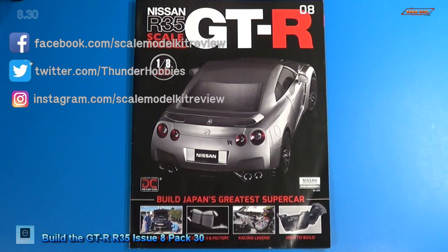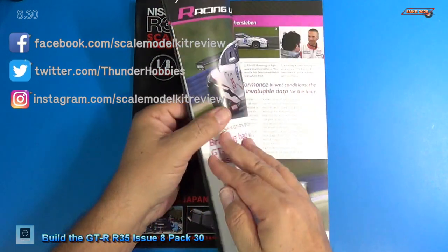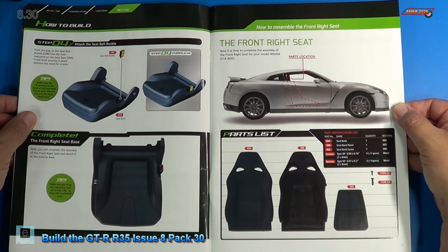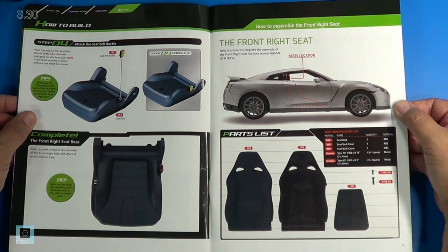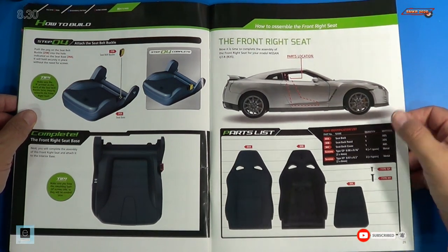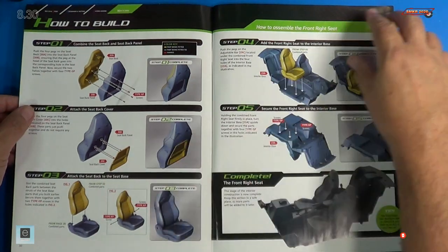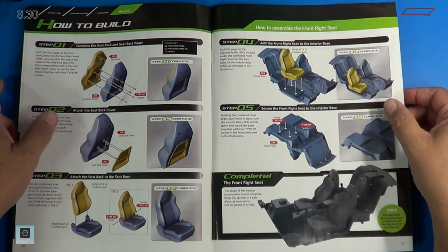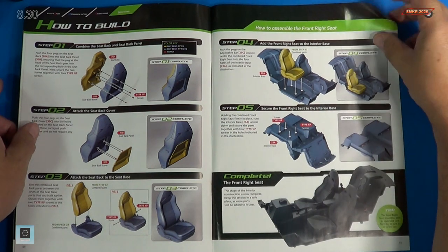Welcome back. Let's look at the instructions for stage 30. Here's the instructions for stage 30. Much like stage 28, we're gonna assemble the driver's rear seat portion. Here's all the parts listed on the right, and we have a total of five steps for doing this.